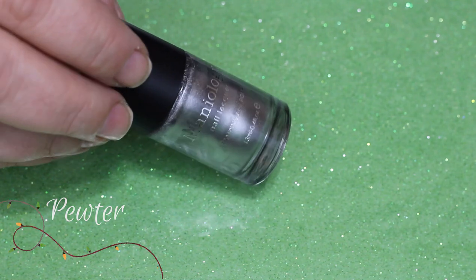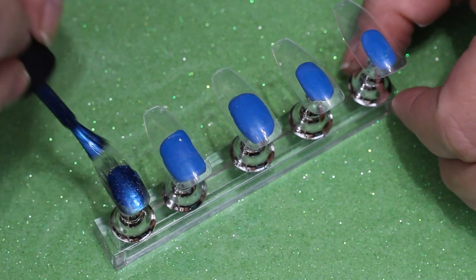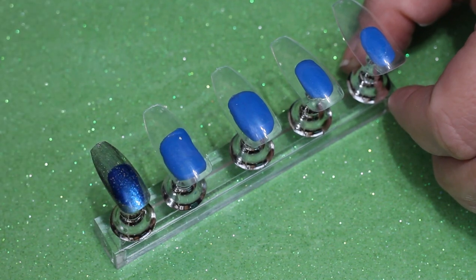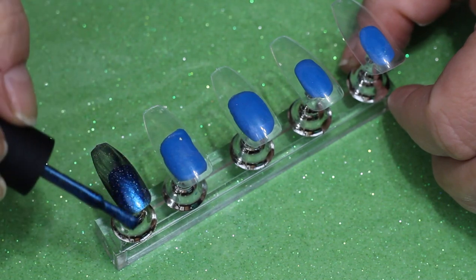I'm going to start out with Shockwave from I Love Nail Polish and we are going to stamp the Silver Bells with Pewter from Maniology. I wanted to take just a little time and kind of talk to you about the I Love Nail Polish line. I've bought several collections from them now and quite a few individual polishes.